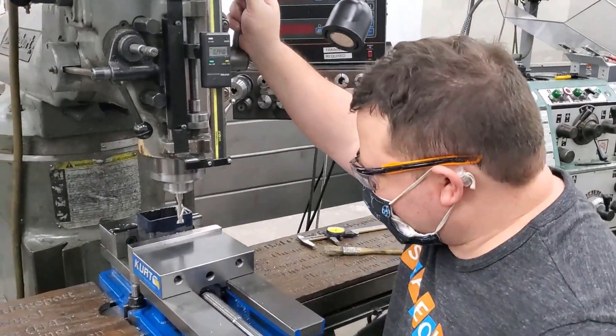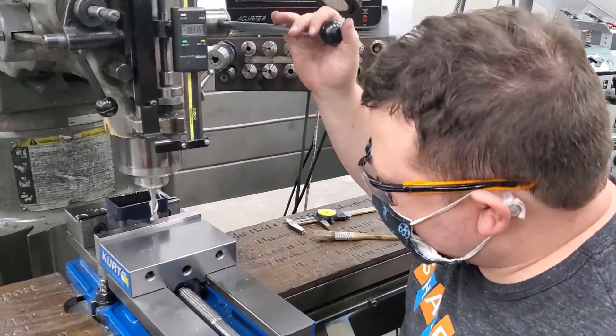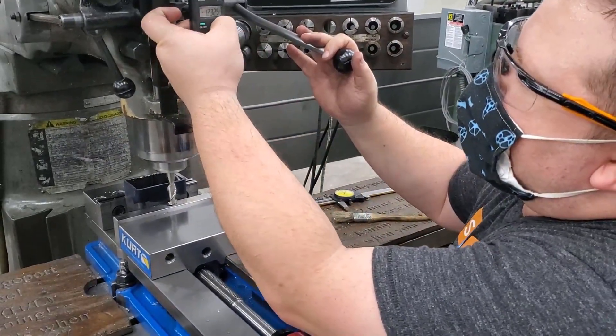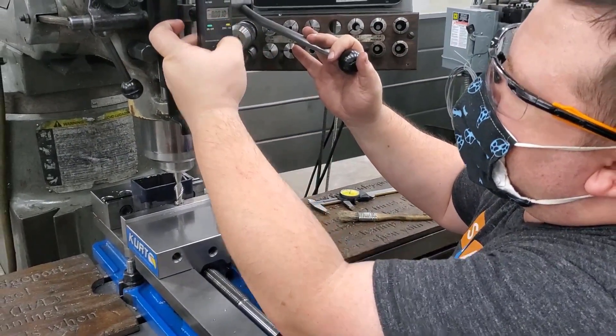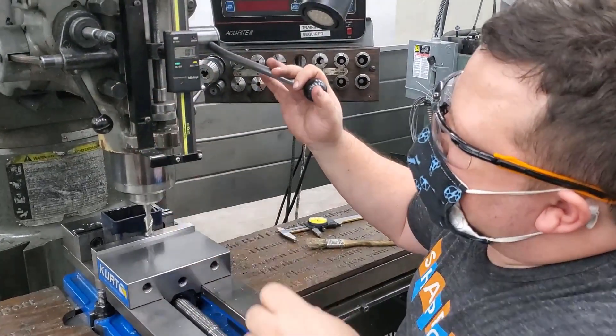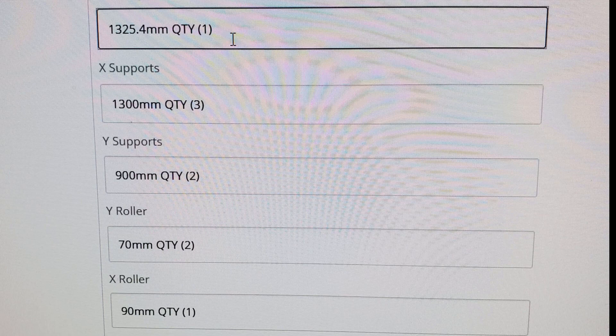I've been busy prepping the parts for my PrintNC — there are a lot of parts to building a CNC machine that I didn't even realize until I started. I finally got the steel out of my bathroom and cut it down at the maker space to the size listed in the metric size calculator on the PrintNC design website. The link is in the description.